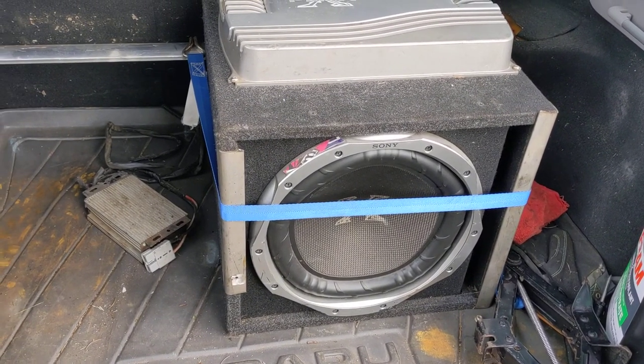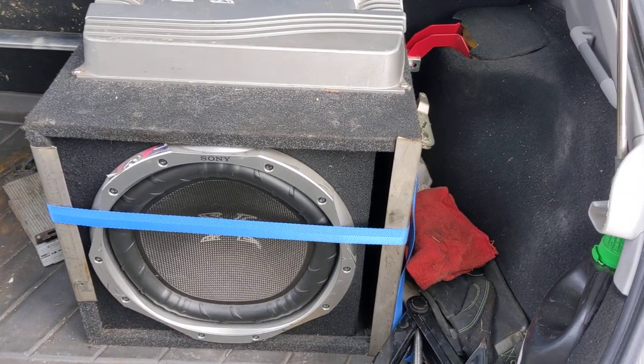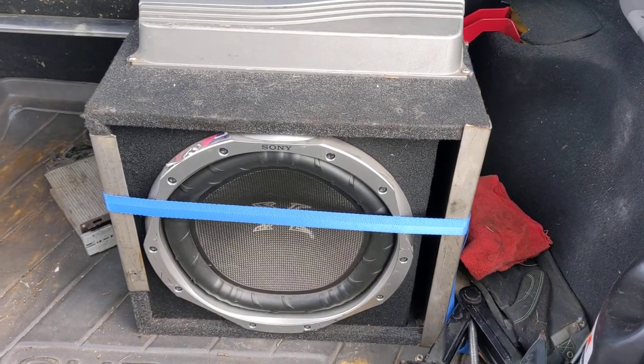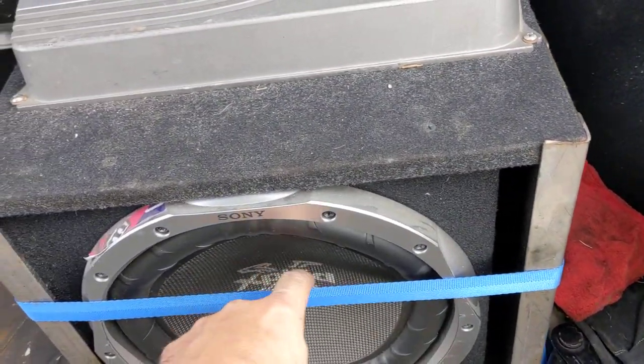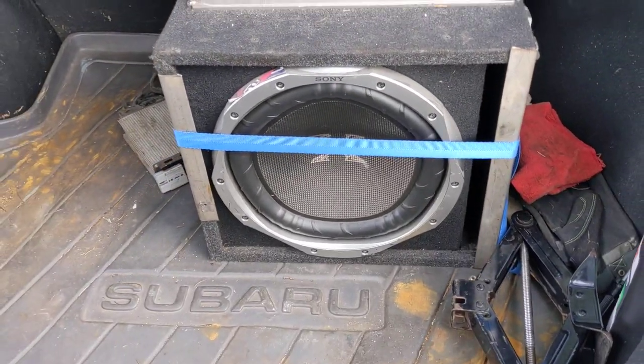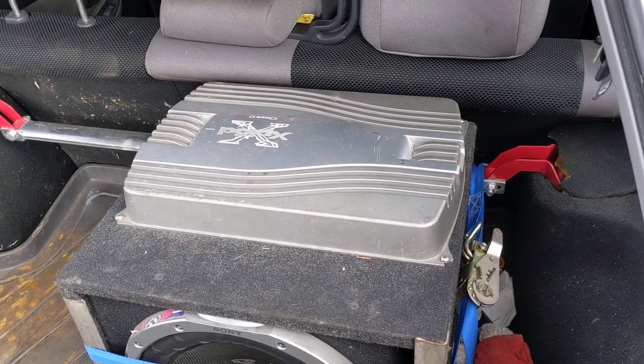I have my sub box in here strapped to a strut bar I got from eBay. I had to ratchet strap it in place so it didn't keep sliding around and bending my box, so I just got some pieces of angle iron — it ain't going anywhere now. I still have the OG amp I've had since my Ford Probe.